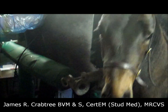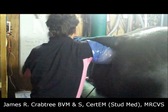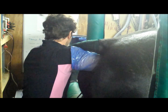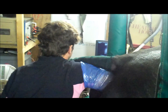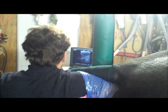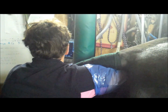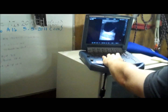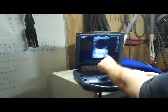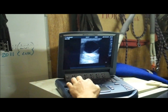She's in season. Nice big follicle with a little wall around it. See the slight thickening of the wall? Nice, reasonable size follicle.